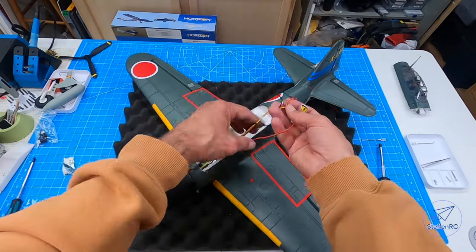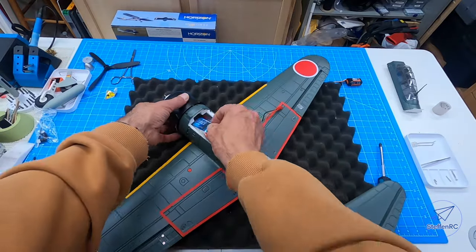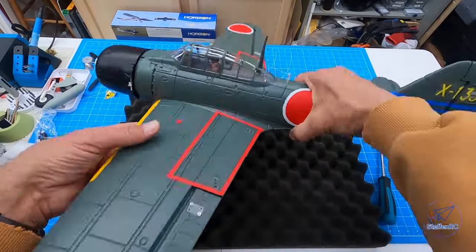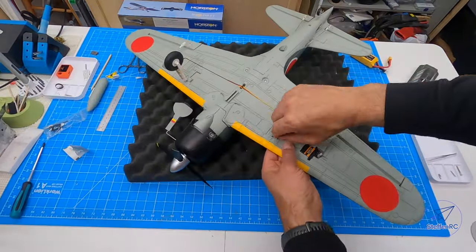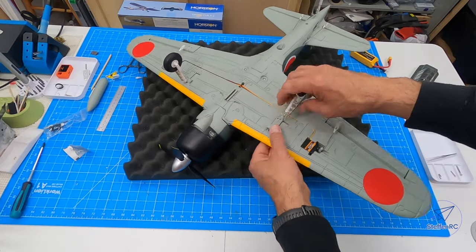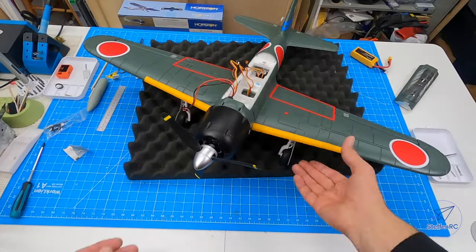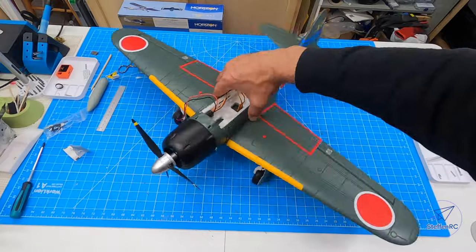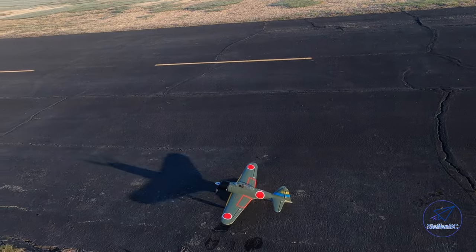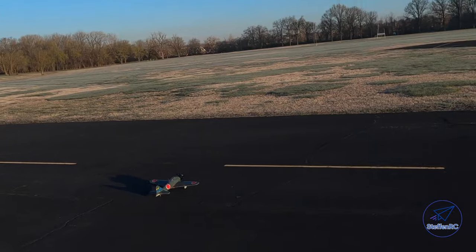It uses a simple AR420 receiver — not a big deal. The tricky part was getting the battery and everything to fit so the canopy would close. I put the ESC on the side and shoved the battery down the middle. The landing gear snaps into place and it's pretty sturdy — it comes off easy if you need a hand toss. And that's it, pretty much done with just a little tweaking here and there.